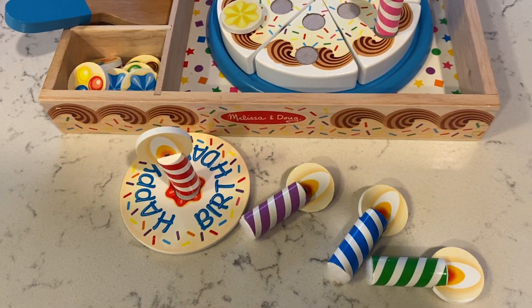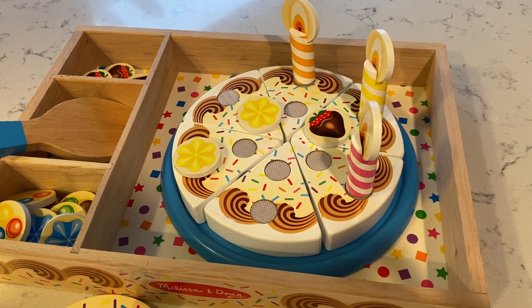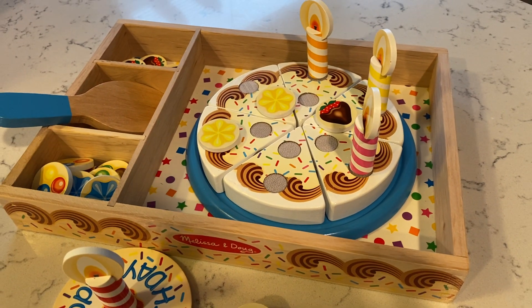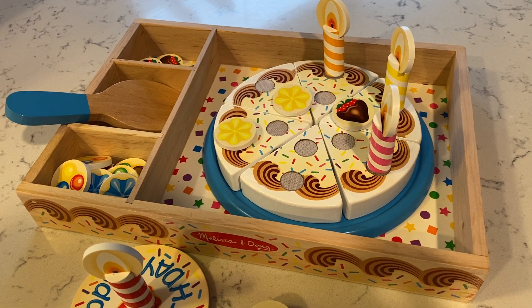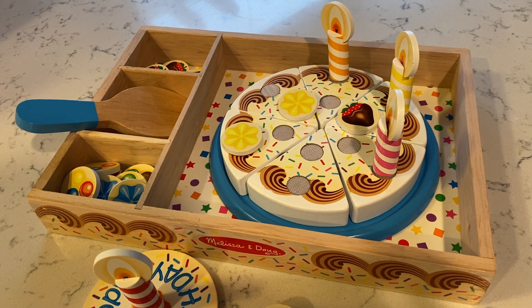I would definitely get this as a gift for someone. I think a lot of kids would love it — they can grow with it, and it encourages not only independent play but also play with other friends. I've just really enjoyed this toy.